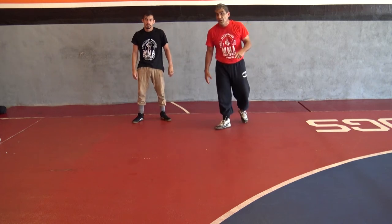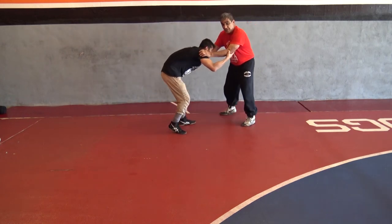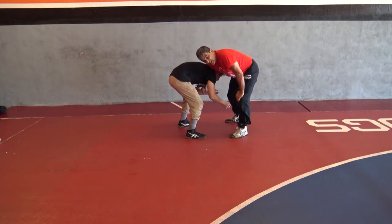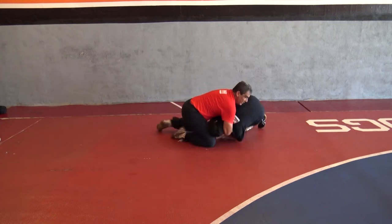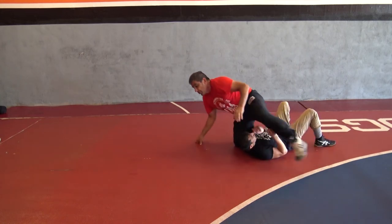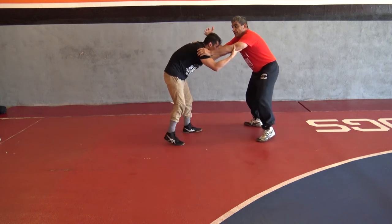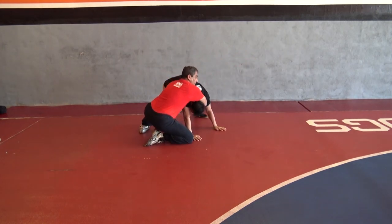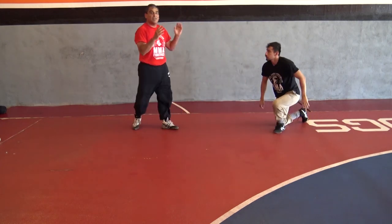The next cross-face cradle move we can do is from the standing position. The cross-face cradle can be done where you're tying up with your opponent, and all of a sudden you get an angle where you come across the side of the body and get the front headlock. In this case it's going to be a near-side cradle — you bring his head close to his knee, come across, and grab the cradle. At this point you can just drop him and try to take him straight to his back. Cross-face cradle from the standing position: pummel the head down, front headlock, come across, lock it up, and take him forward. That's a cradle from the standing position.